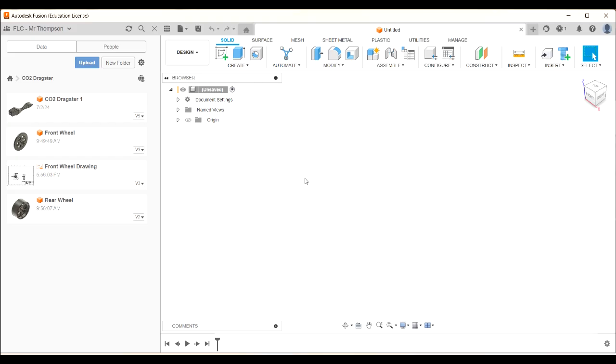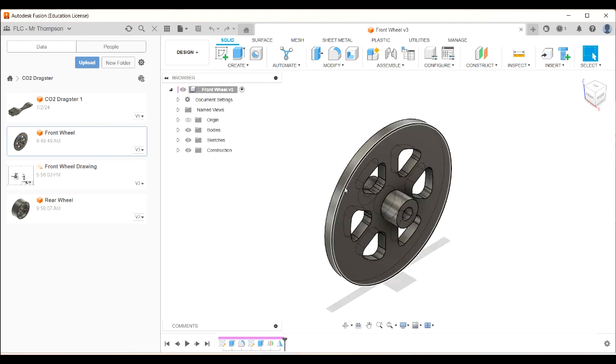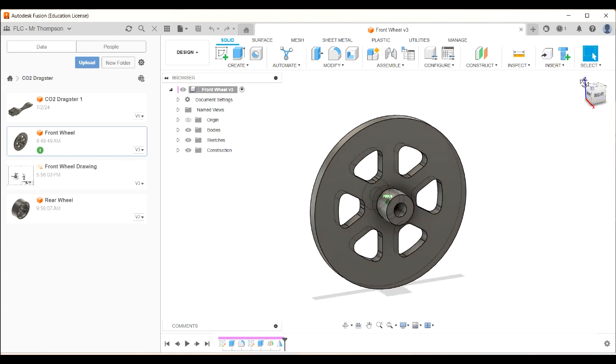G'day, this is Mr. Thompson and today in this video we're going to draw the front wheel, the standard front wheel of the CO2 Dragster. This is not a wheel that we're going to make ourselves — this is the one that if you're using the standard wheels that we bought, we're going to draw that standard wheel so you can put it in your drawing.